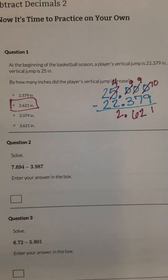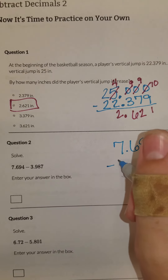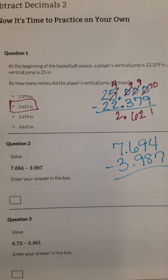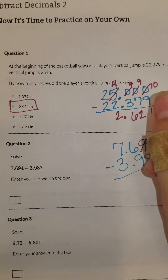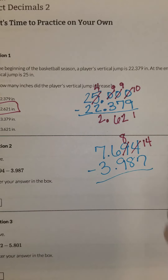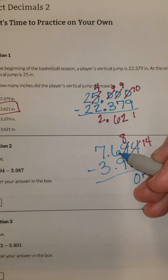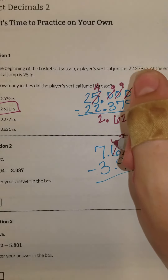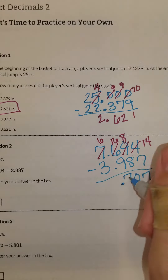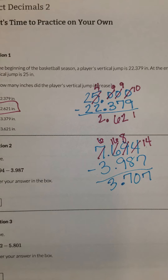Okay, number two. We've got seven and six hundred and ninety-four thousandths minus three and nine hundred and eighty-seven thousandths. Now I can't subtract four minus seven, so I've got to borrow from this nine and make it an eight, which adds 10. So now 14 minus seven is seven. Eight minus eight is zero. I can't do six minus nine, so that's going to be 16 by borrowing from this seven. So 16 minus nine is seven, six minus three is three. My answer is three and seven hundred and seven thousandths.